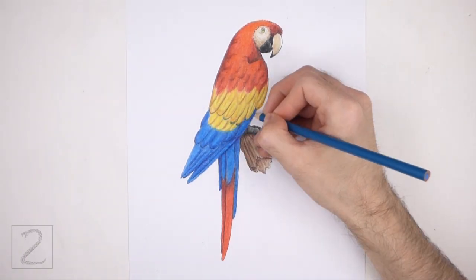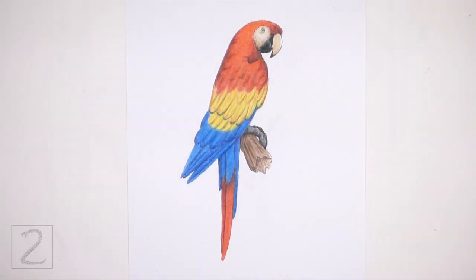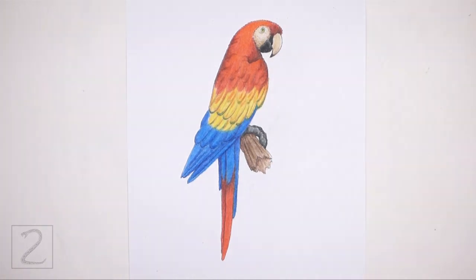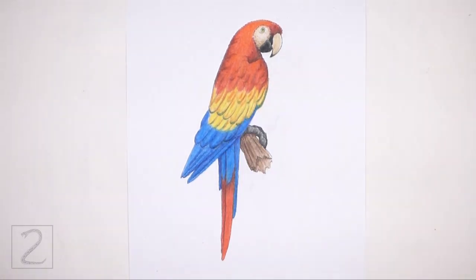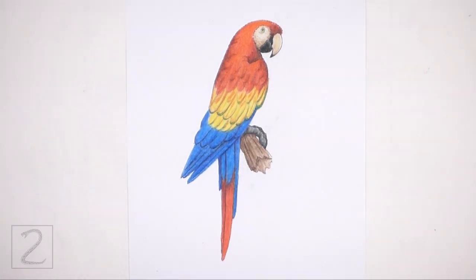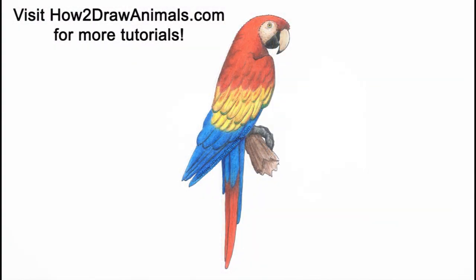And that's it for the Scarlet Macaw! Don't forget to pause the video to draw at your own pace. Please visit howtodrawanimals.com where every step of this tutorial is broken down into an individual image. If you enjoyed the video, please leave a like and a comment. Also subscribe for more videos in the future. Thank you for watching and until next time, keep drawing!